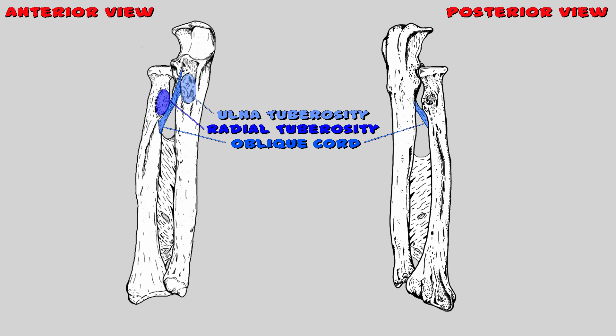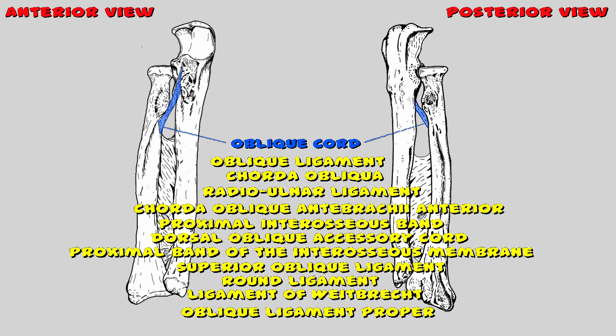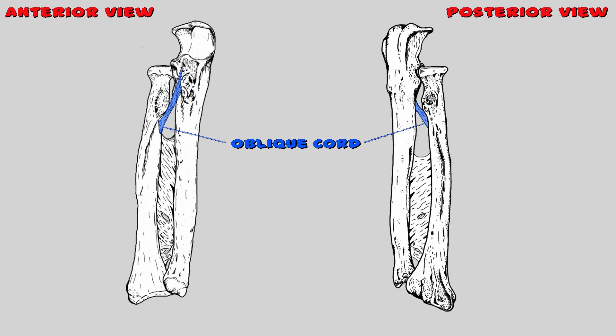By the way, the oblique cord has many names — it has like 13 names, all boring enough to put you to sleep, so google it and pick your favorite. All you need to know is that it's a flat, round fibrous ligament that connects the ulna and radius bones. Most importantly, we have no clear idea why it's there — no one knows exactly the function of this ligament, so a ligament with 13 names might just do nothing.